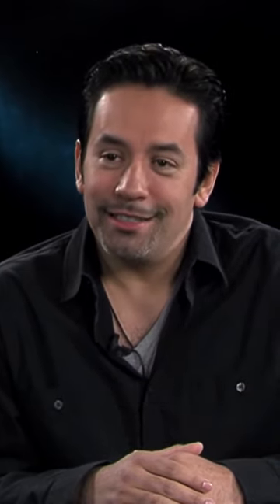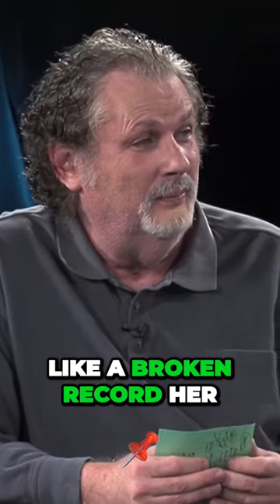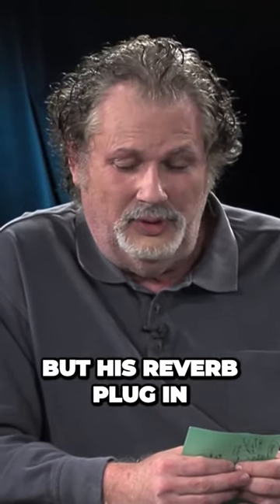Reverb. Bricasti, man. And here again, I don't want to sound like a broken record, Herb, but his reverb plug-in.